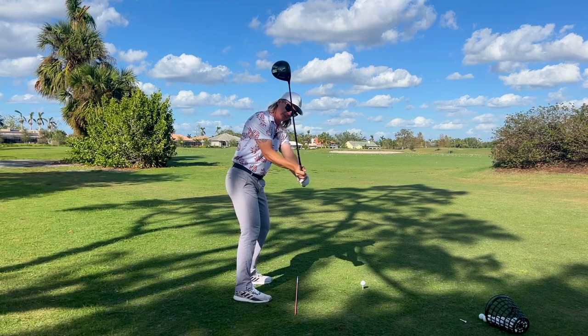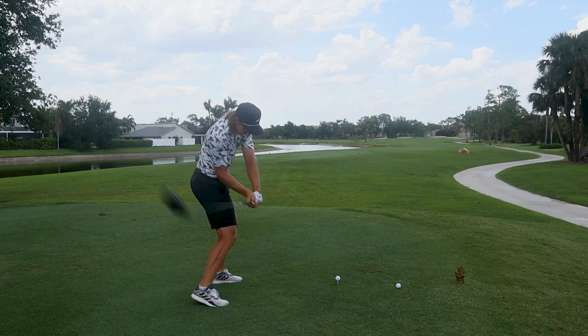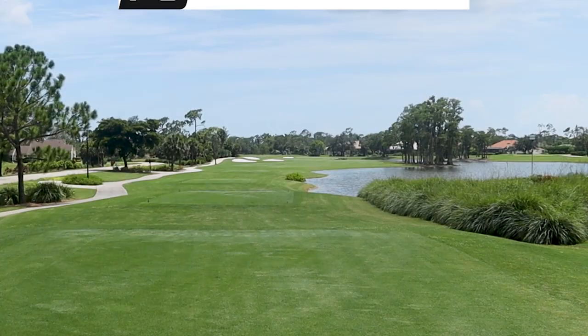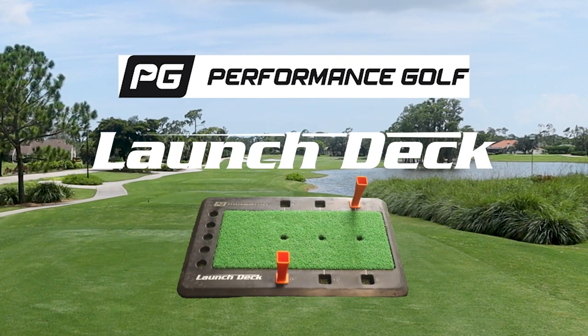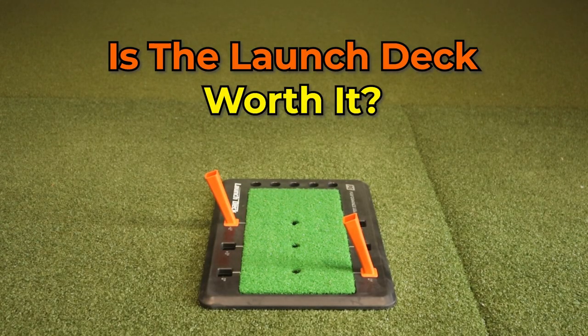Do you struggle with your path, either coming way over the top, swinging out to in, and hitting a big slice? Or do you get stuck way inside, forcing you to swing very in to out, creating a big hook? Performance Golf created a training aid called the Launch Deck to help you fix both of these issues. I'm here to answer the question: is the Launch Deck worth it?